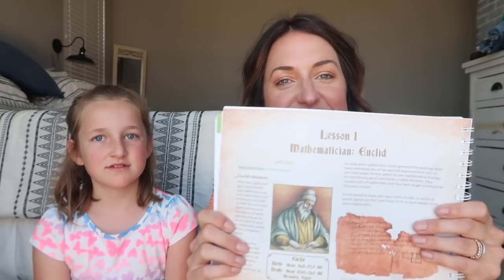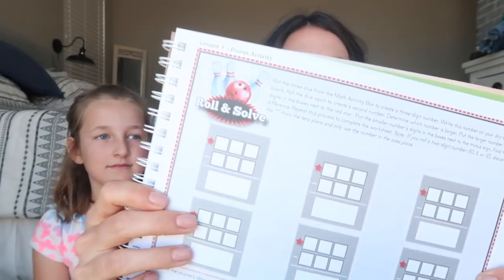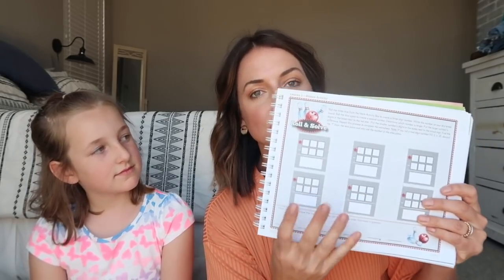So those are some of the things your kiddo needs to know before starting level 3 from The Good and the Beautiful Math. I am super excited to teach this to her — we are going to have a lot of fun doing math. Lesson one begins with learning about a mathematician named Euclid. She said he kind of looks like a wizard! The pages are super colorful and very interactive. The very first bonus activity is 'Roll and Solve' — you roll a dice, fill in the numbers, and solve the problems.